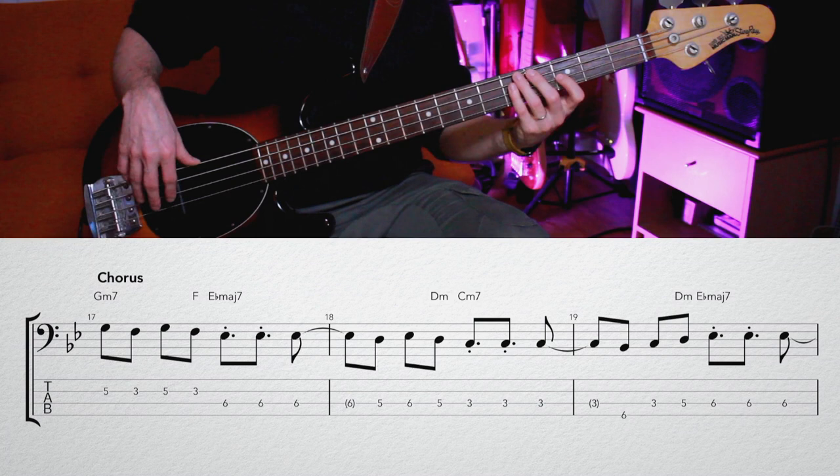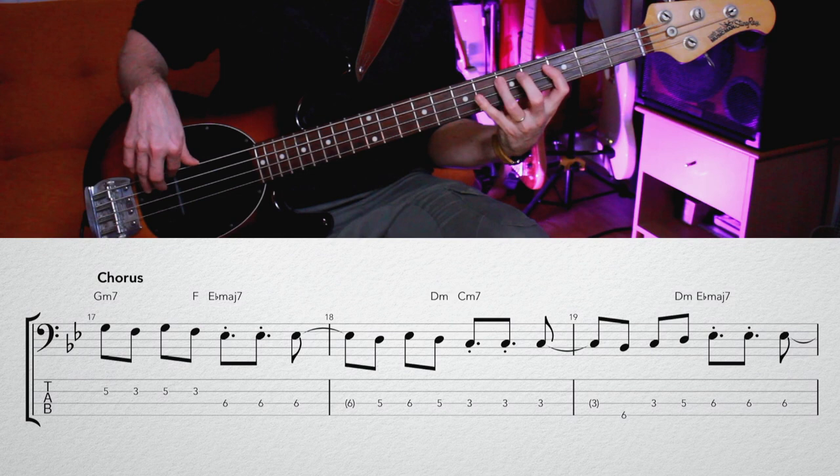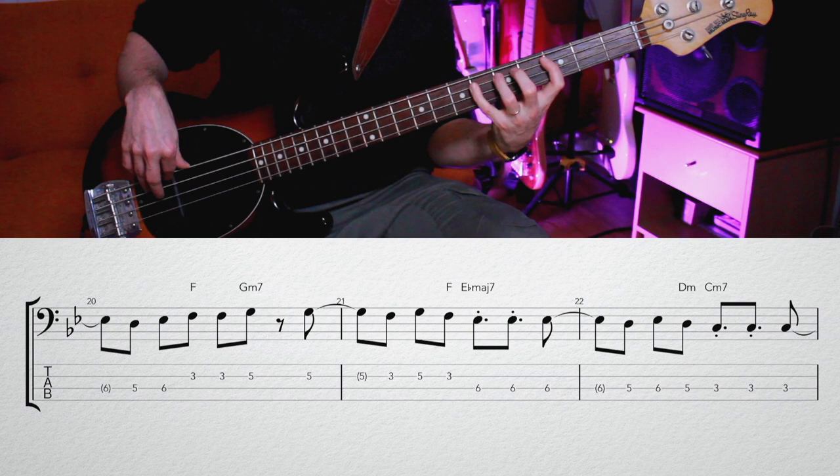Let's get straight into the chorus. There's nothing too tricky apart from maybe just the rhythm. Watch out for the second time you go through the four-bar sequence — you push onto that G on the last eighth note of the previous bar. But apart from that, it should be fairly straightforward.